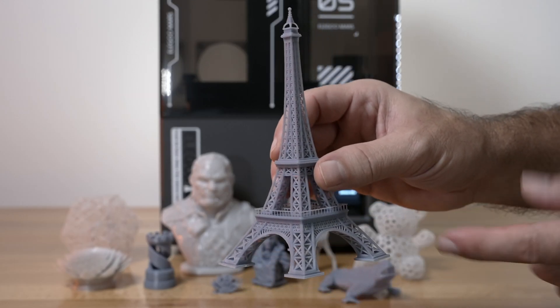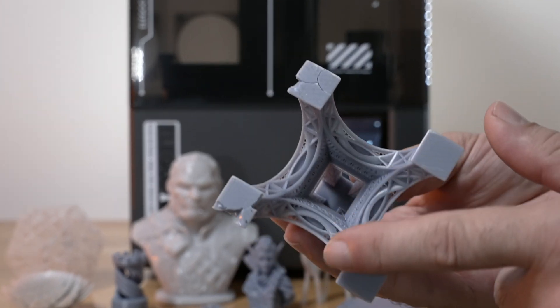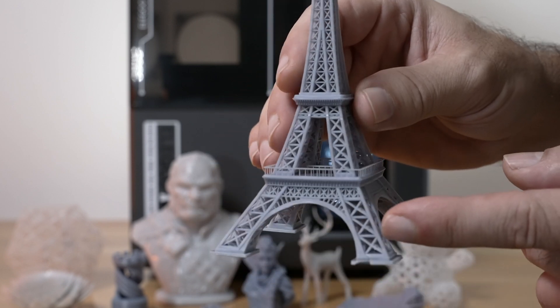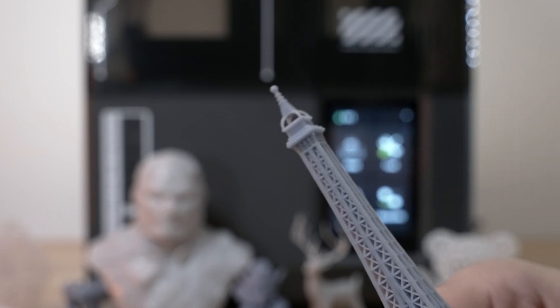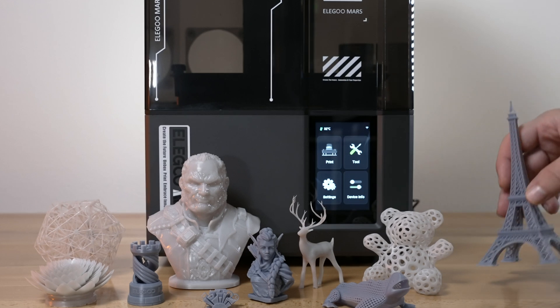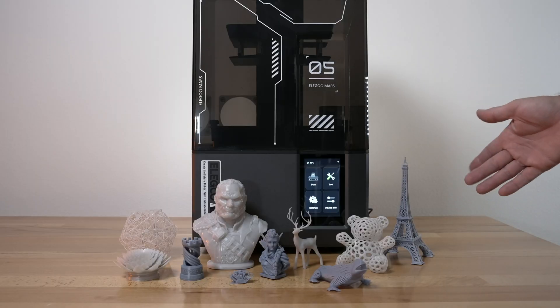Here we have an Eiffel Tower — one of the first prints we printed. It turned out excellent for the most part. Looking at the bottom, I broke two of the legs trying to get it off, though the other two came off okay. But looking at the details, especially the railing, it's pretty much perfection. Incredible detail — you can see through all of it. Even going to the very top, everything is see-through, including that fine mesh. Incredible resolution and everything feels very sturdy and bonded very well together. This is the full height, fit to scale as given by the slicer.